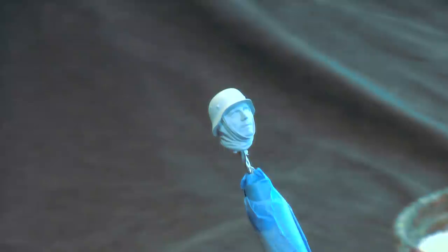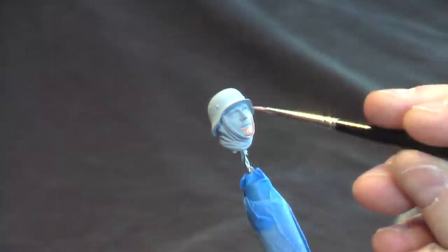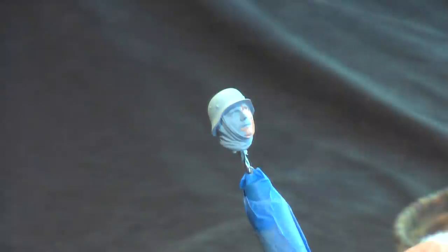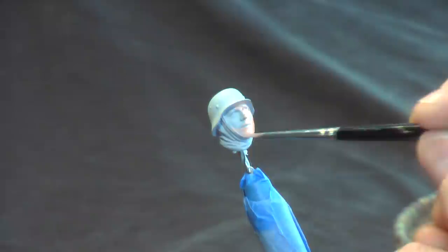You've noticed I've primed this figure in gray. A lot of guys will use black, or dark brown — personal preference. So we're going to lay in a very thin coat of the beige red. It will generally require two coats, and we'll literally paint all the exposed flesh areas. Then I'll apply a second coat and we'll begin to paint the eyes.